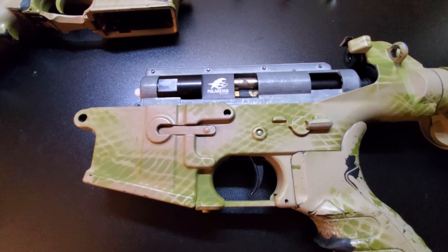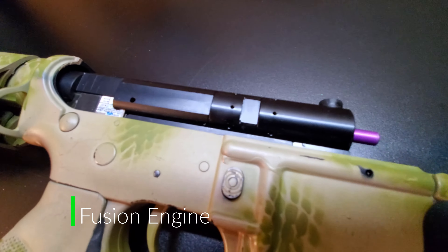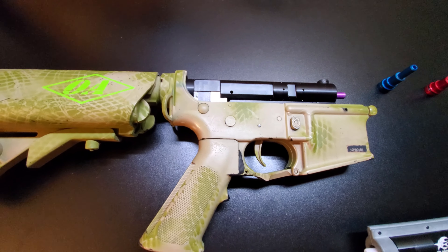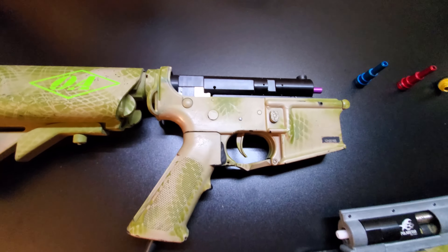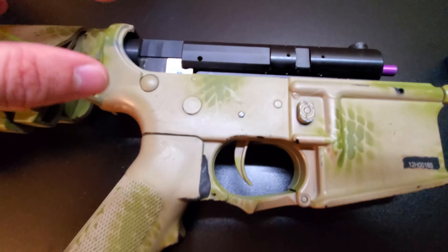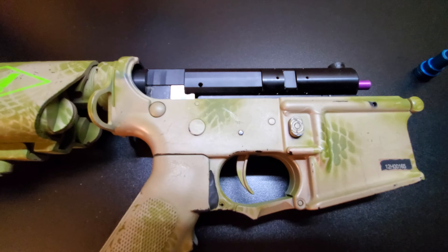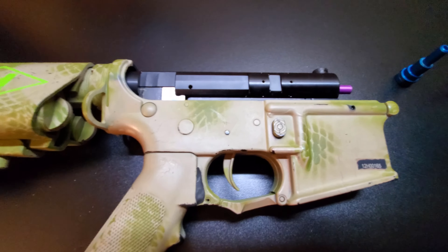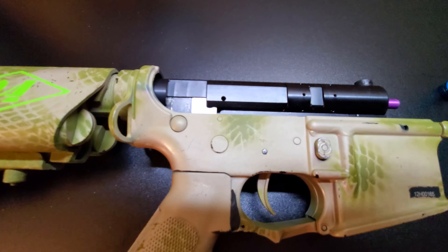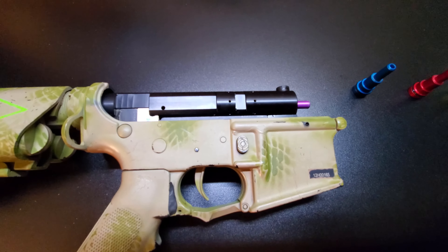Next up is the Fusion Engine. This is a generation one Fusion Engine — right now I'm running a purple nozzle in it, which is made by Amped Airsoft. The Fusion Engine runs a little bit more expensive, in the $500 range. Instead of being a small part that replaces just the cylinder, it actually replaces the entire gearbox shell. They sell version 2 and version 3 for pretty much any gun. Polar Star is really good about adjusting their design, so just like the Jack it's very modular, and one benefit is that it's a little bit more adjustable.